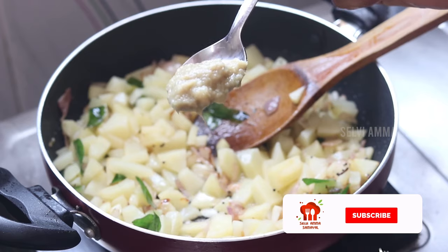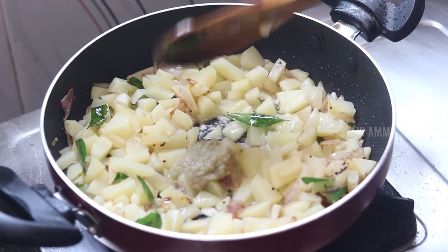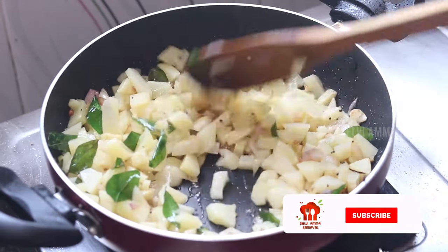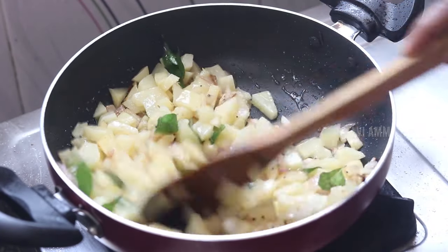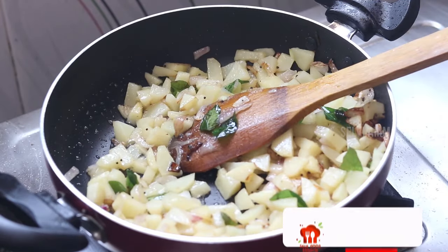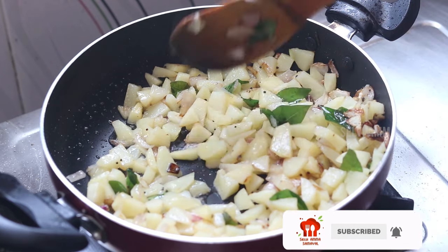I am going to do a little bit of the dough. I am going to cook the dough. I will cook how it is.